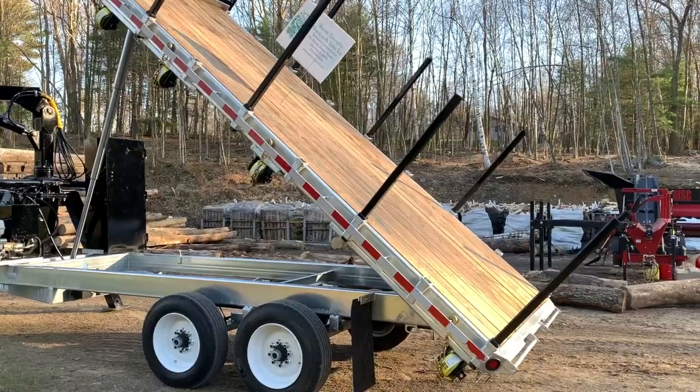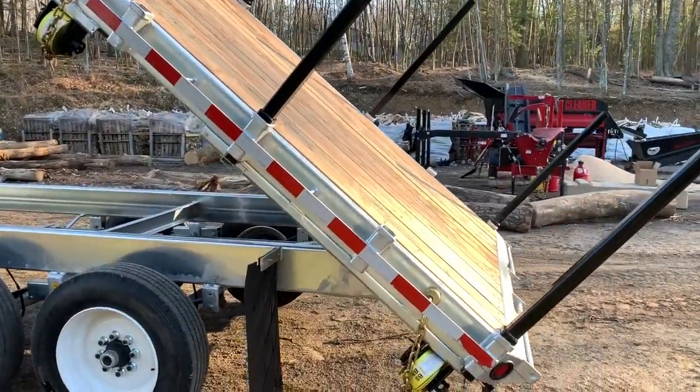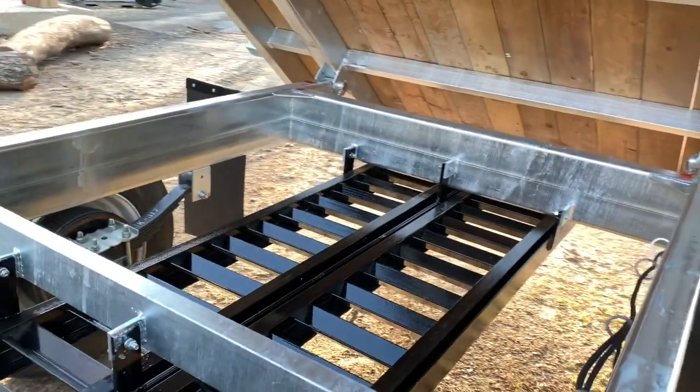I selected to have the entire trailer frame and dump frame galvanized — this is not aluminum, it's a galvanized trailer. I didn't love the look of 100% galvanized since it can look too shiny, so we opted to add black bunk poles and some other black accessories.